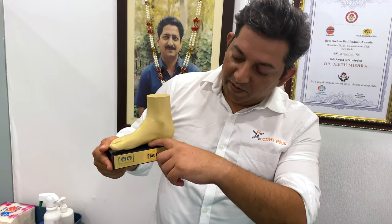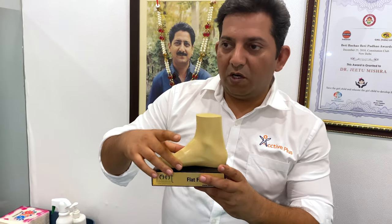You can see in Ayush's case, there is no gap at all — it is full contact with the ground. This is flat feet.